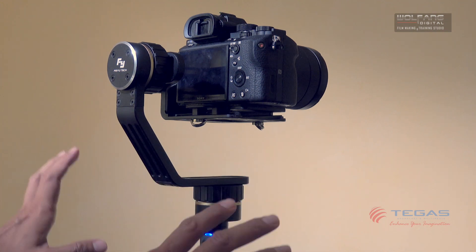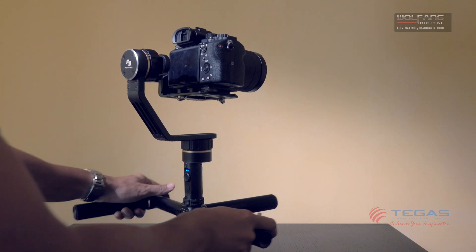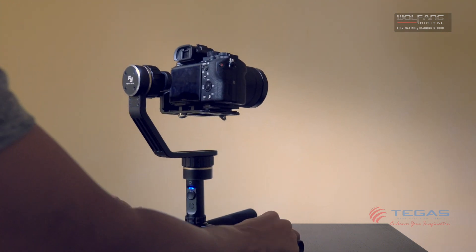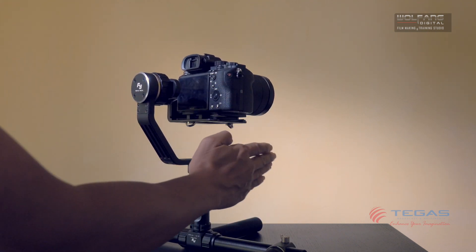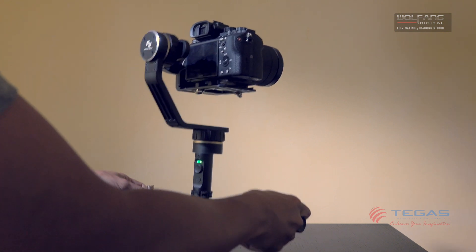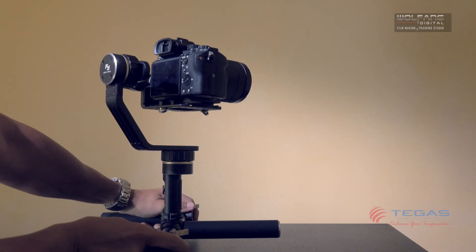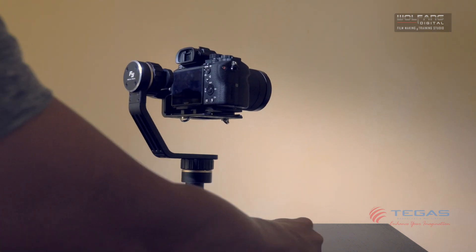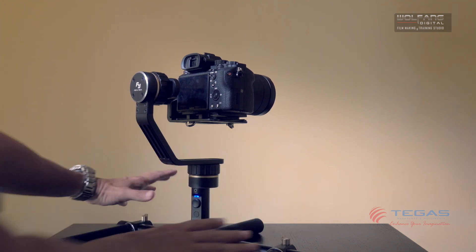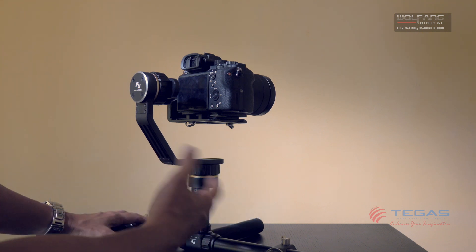Let's look at how the MG gimbal operates. If I were to hold the gimbal and do a pan, look how the camera points straight ahead — the camera does not pan with me. If I were to tilt, whichever direction I move the handles, the camera will always lock to one direction. So this is called the lock mode.